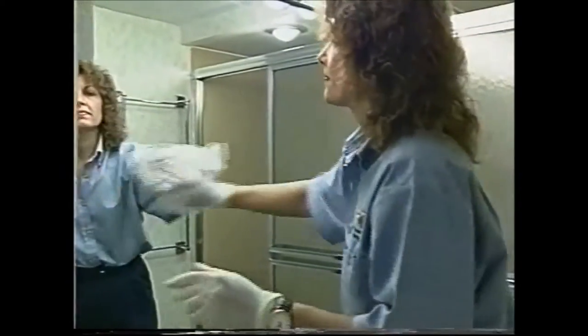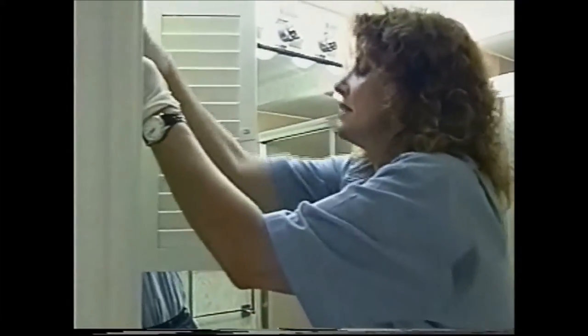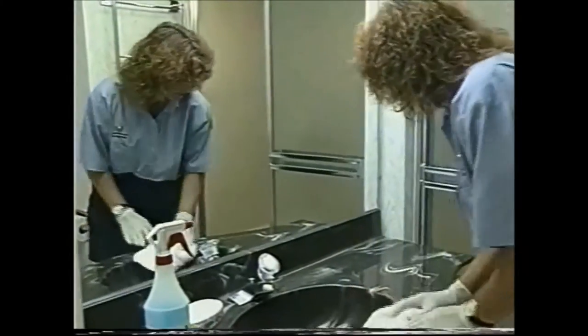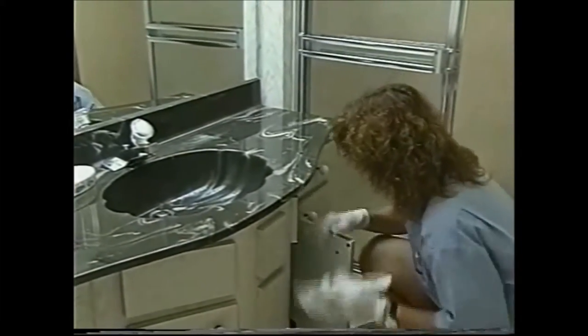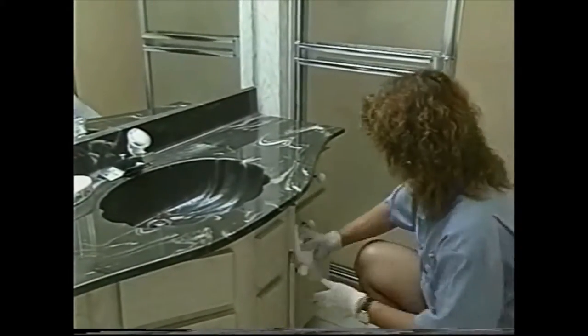Work from the high areas down to the low areas, not forgetting the medicine cabinet. Making sure the chrome is shiny, and since the prepper left open a couple of the cabinet doors, we clean inside those and then make sure there's no spills or anything on the fronts of the cabinets.